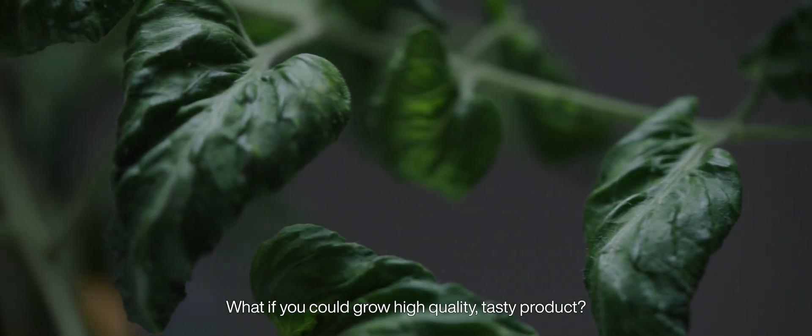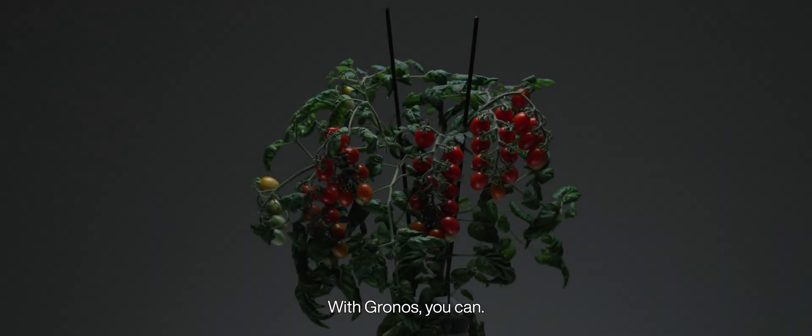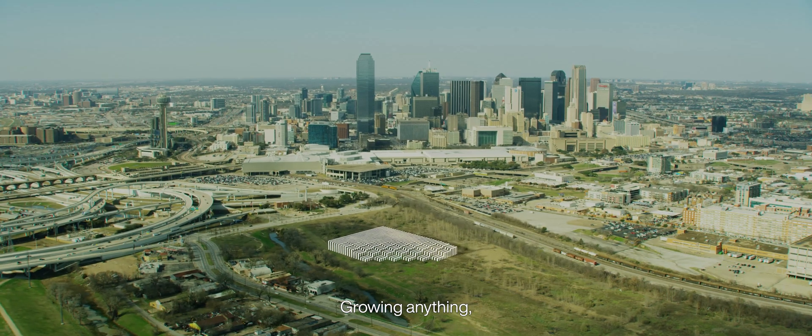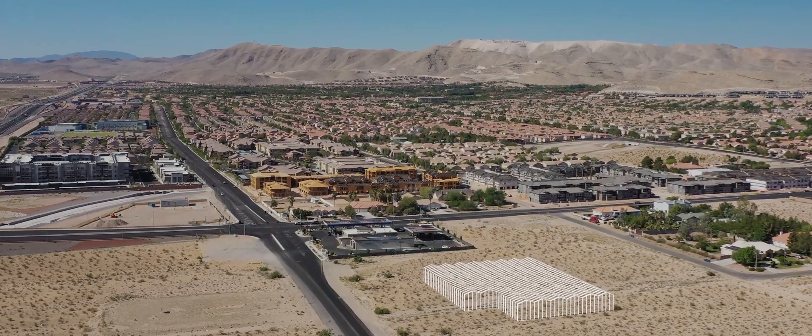What if you could grow high-quality, tasty product? With Gronos, you can. Growing anything, anywhere, for everyone.